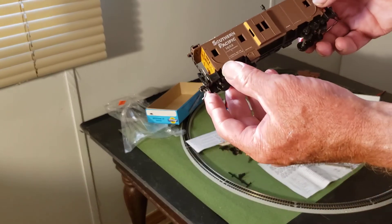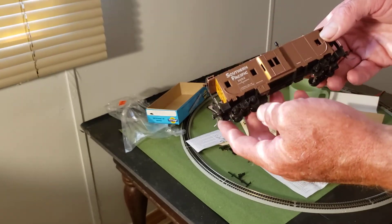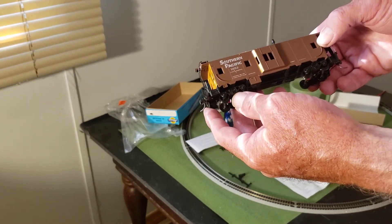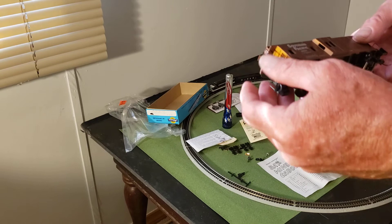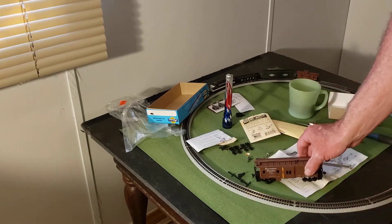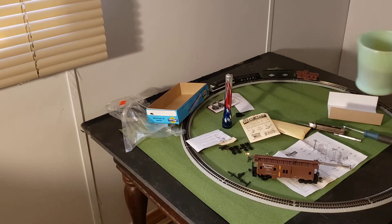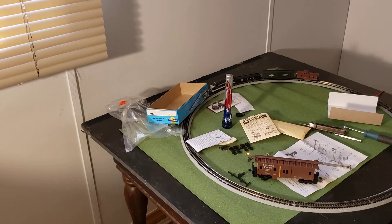There you go — one HO scale Southern Pacific Caboose, partially ready for the rails. Thanks for watching. Grab yourself a cup of coffee and have a good laugh at my fumbling around tonight. Like, share, and subscribe if you like these kind of videos. We'll keep doing videos for you. We'll see you later. Bye-bye.